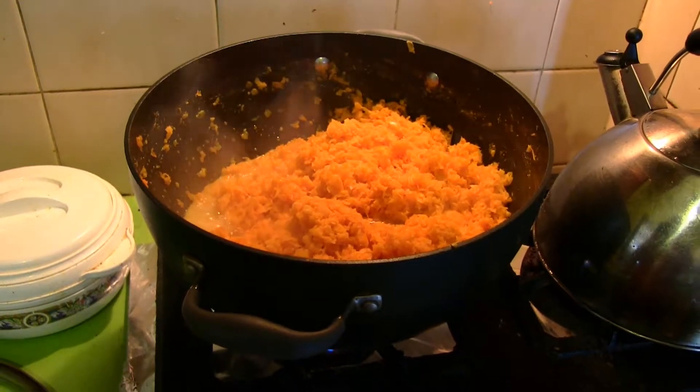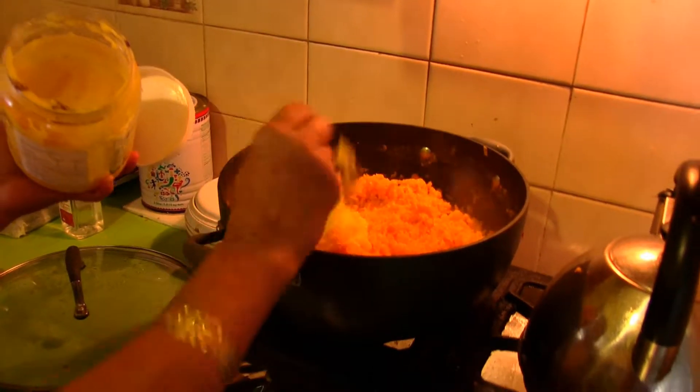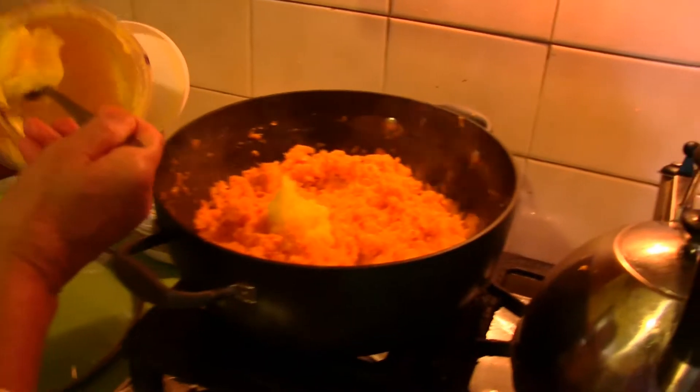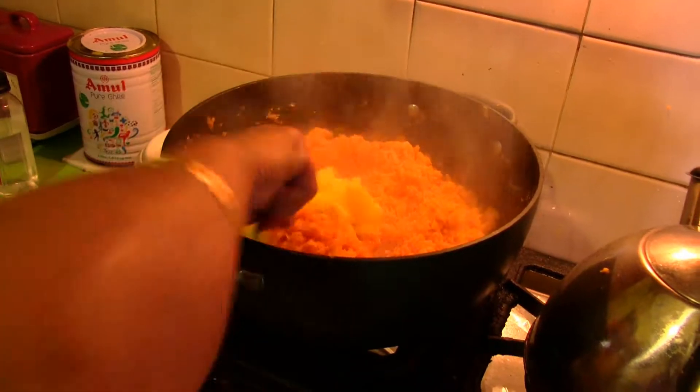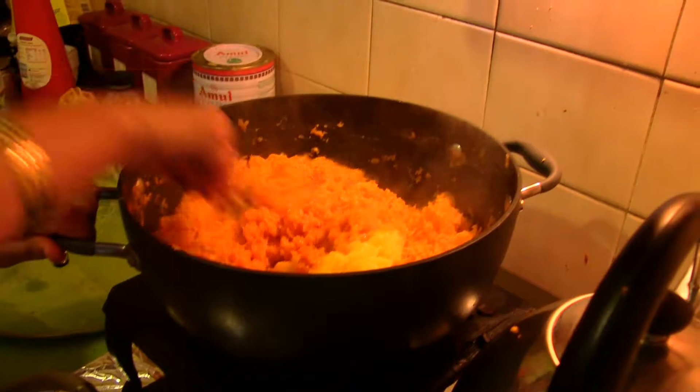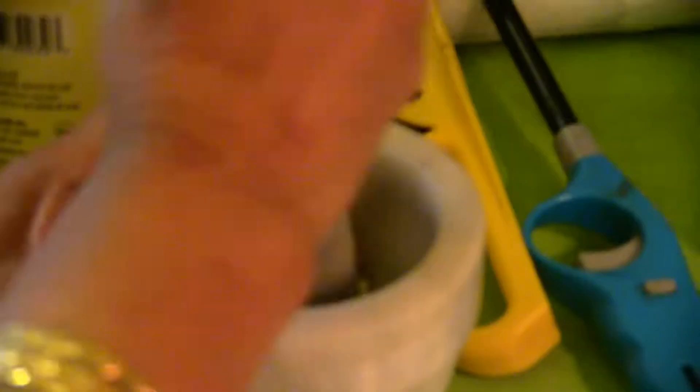When all the water has been cooked away, add two cups of ghee. Then add your favorite choice of nuts and stir them in.